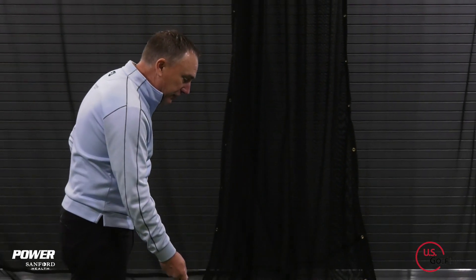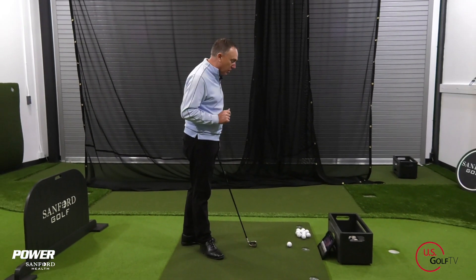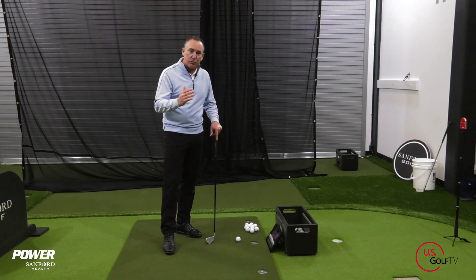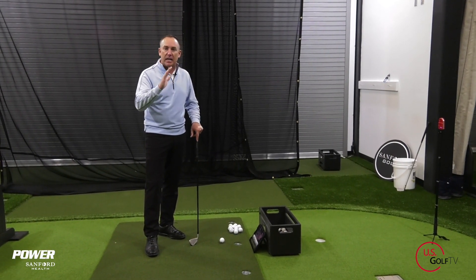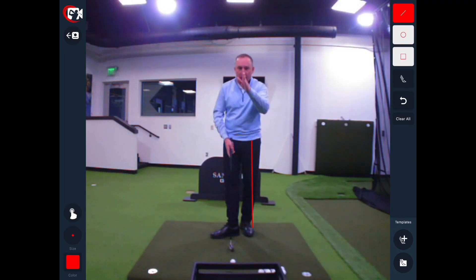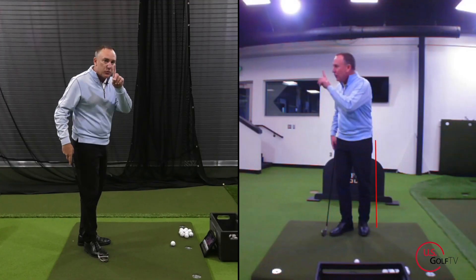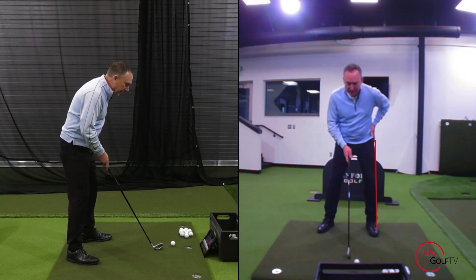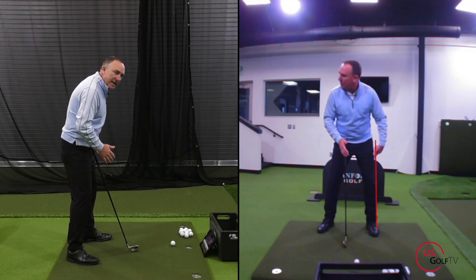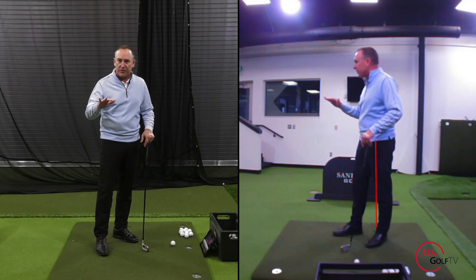So here's what I've got. First of all, we're going to simplify this game today and make it easy for you to practice. I'm working with my Live View — I work a lot with Live View when working with students at the academy because it gives instant feedback, and my students can visually see what they're doing, which is really important. I've got a position here in what we call the caddy view, the face-on view. This one magical line is set off my lead hip.